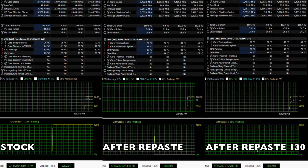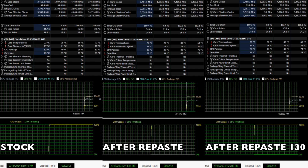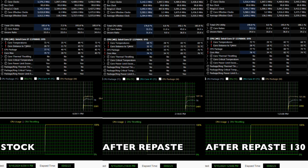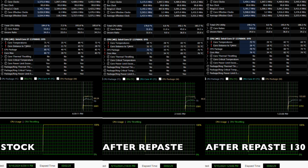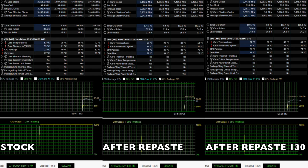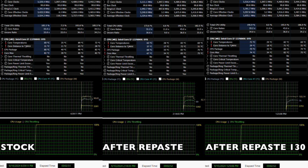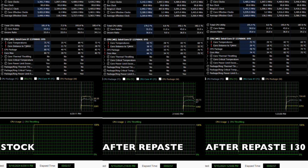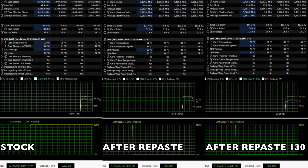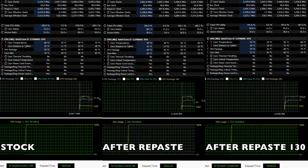Maximum temp for the CPU package using PTM was 83°C while before it was 90°C, making this a 7 degree decrease — that's great. Average temp for stock was 77°C while after repaste it was 68°C, making a 9 degree decrease. For wattage, both started in the 100 watt power range, but as soon as the power throttling started, they both operated in the 80 to 90 watt range.